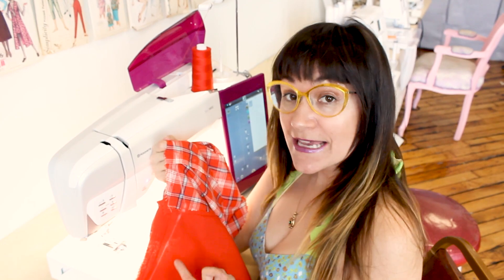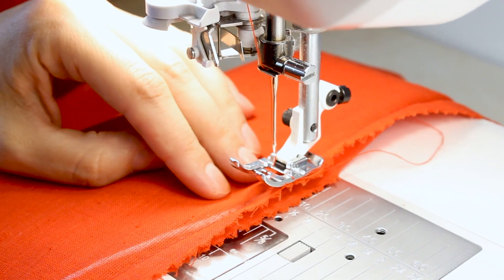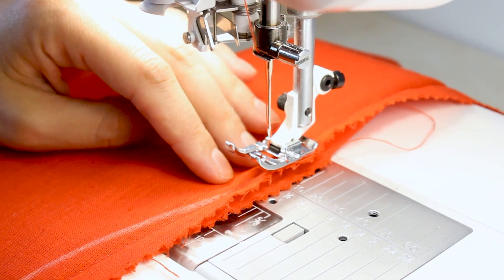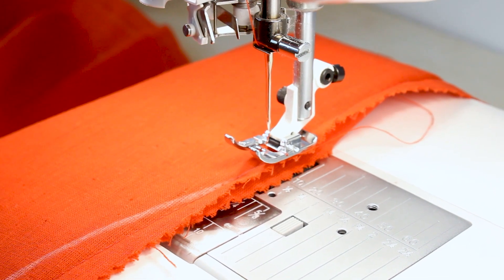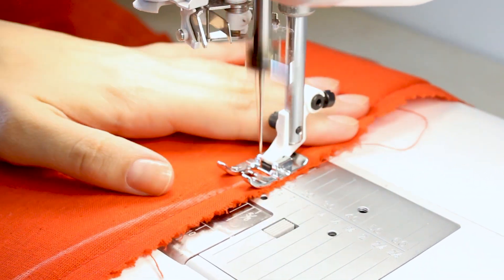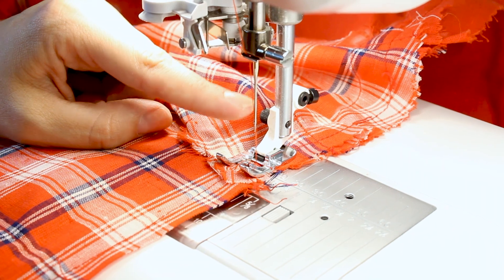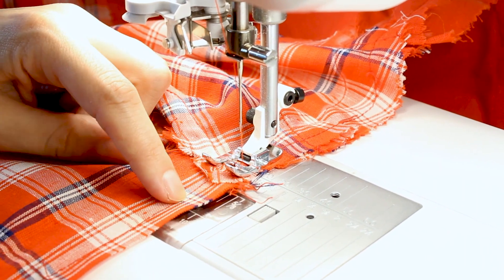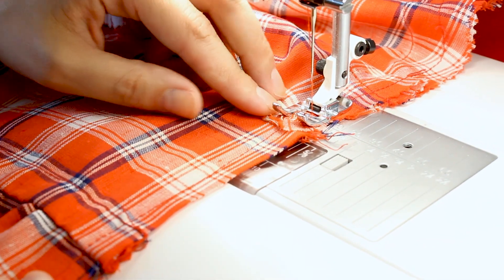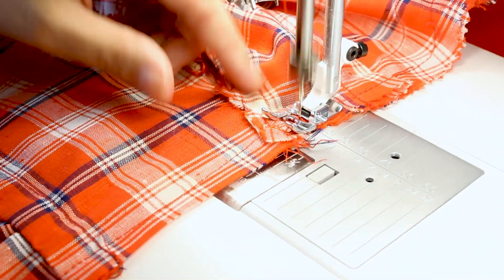Go ahead and do the exact same thing to the other side. On the opposite side, I'm starting at the bottom of the skirt because I want the bulk of my fabric to the outside of the machine. Now we're back up at the armpit — make sure you're stitching right into the previous stitch line so it's nice and smooth on the outside. Make sure you backstitch.